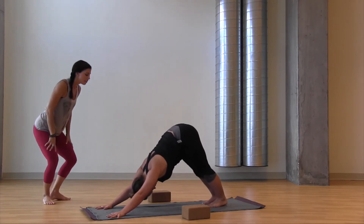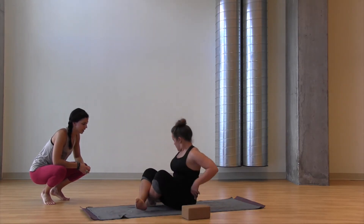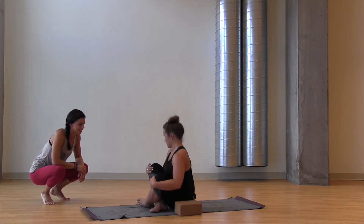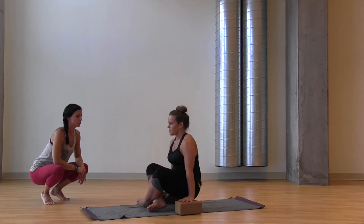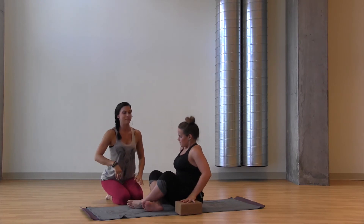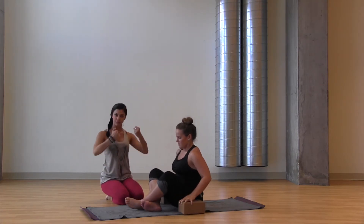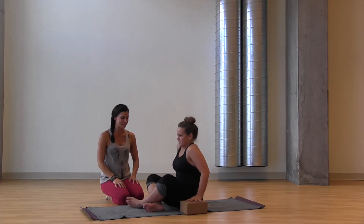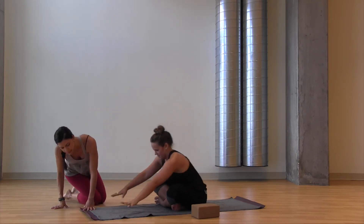Second set of uddiyana bandha — look about middle of your mat, take an inhale, exhale hop and cross. Find the blocks, make sure the ankles are crossed in the opposite direction this time just to keep a little balance in the practice. Hands on the blocks, chest up, look forward, exhale hips up, inhale to prep. Keep going — belly is coming up and in, scooping up and in, so that the pelvis lifts up off the ground. It's a friendly gut punch. One more to prep that belly. Blocks out of the way, step or float through your vinyasa to clear it out.